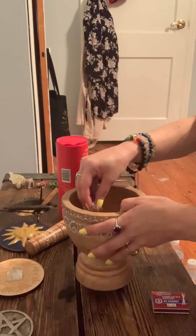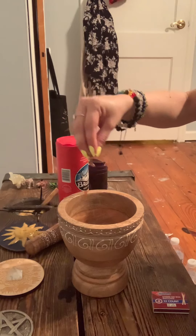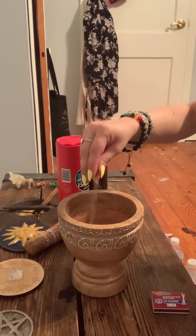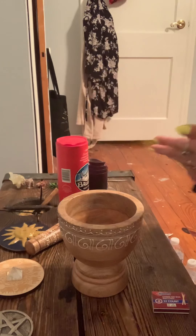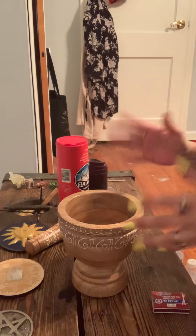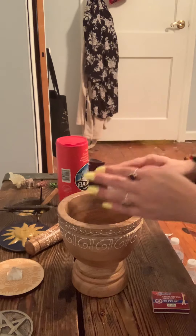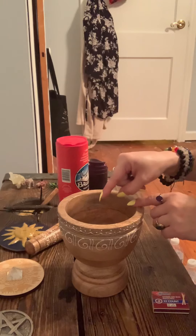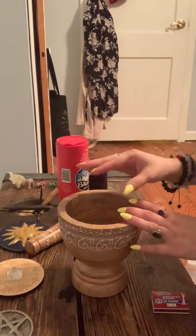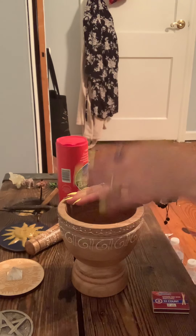I'm going to show you what it looks like — I'll grind it up a bit more. That's what it looks like and it smells so, so good. What you will do — if you're using it the way I'm going to use it — going in that clockwise motion, starting in the north, you'll sprinkle it on the floor and then either vacuum or sweep it up. I'm choosing to sweep. You can say a prayer, a chant, whatever as you do so — you do not need to. It's entirely up to you, but it's all about intentions.